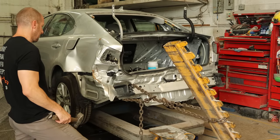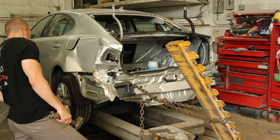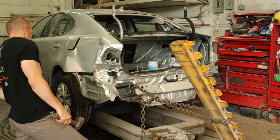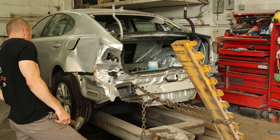We'll start our pull by using the bumper reinforcement. These are not meant for pulling — they're meant for absorbing energy in an accident — so I don't know how far we're going to be able to go with it, but we'll give it a shot because it's easy and it's there. We just wrap the chain around it and we're going to pull it. We're also going to watch to make sure we're not tearing anything.